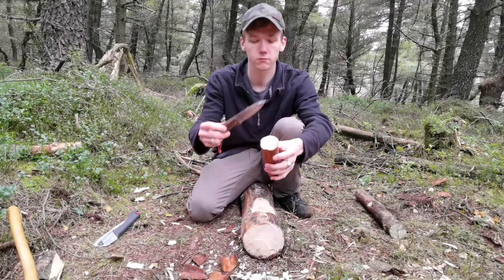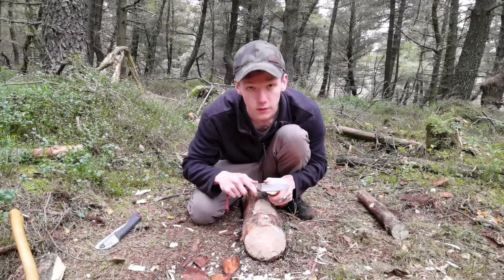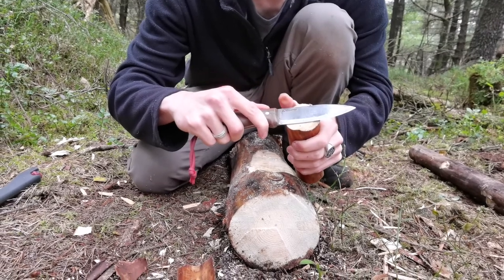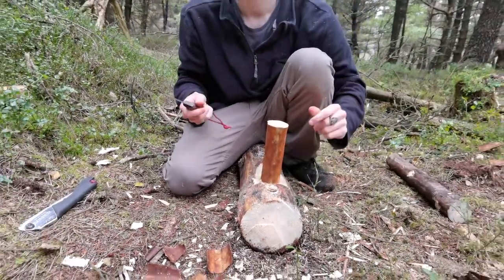So you've got your small piece of wood — make sure it's no thicker than the length of your blade, because you're going to want part of your blade to stick out on the other side of the wood. You can see that's perfect for this knife. This knife, by the way, is a Condor Bushlore.